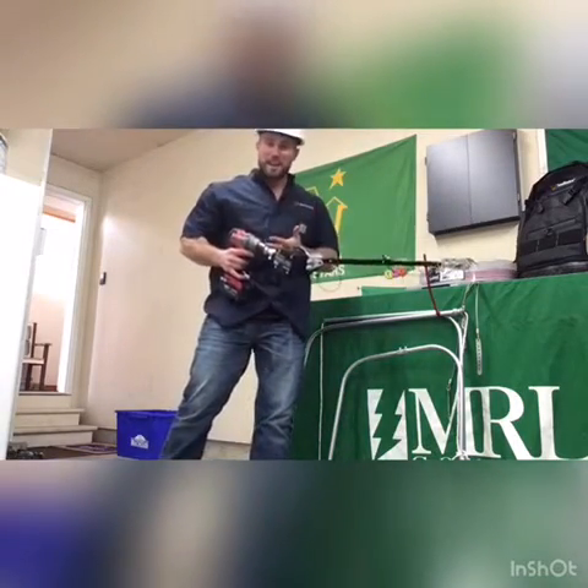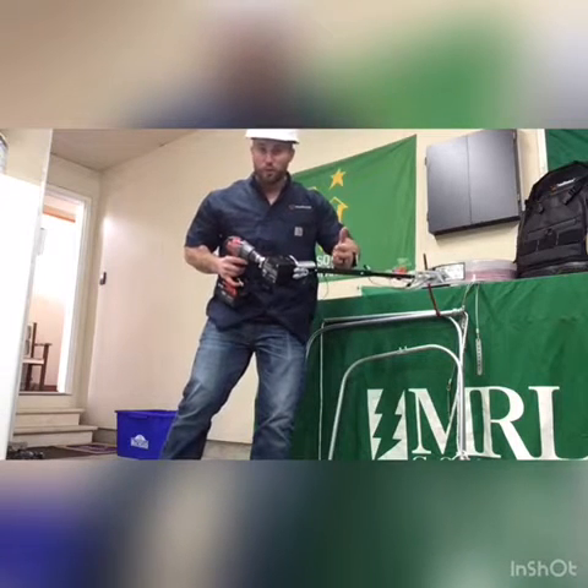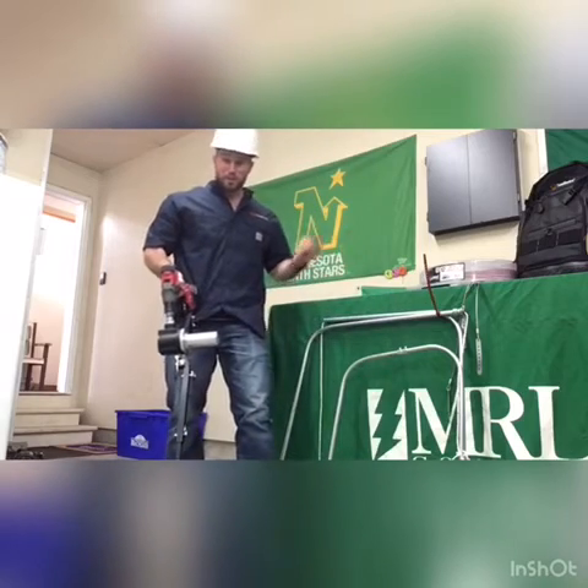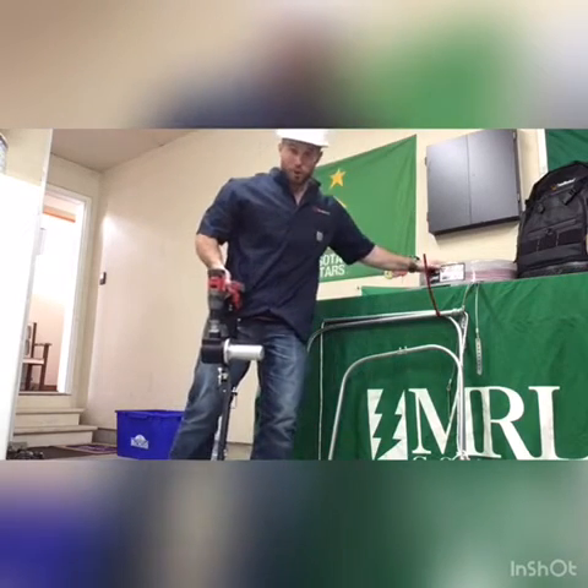Southwire's Maxxis XD1. Attaches to any 18-volt or 20-volt drill. 34.5-inch expendable arm. Pair that with Southwire's quick rope and coil pads.